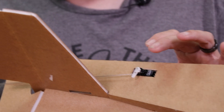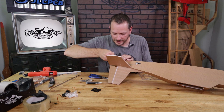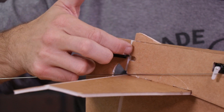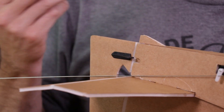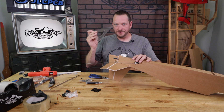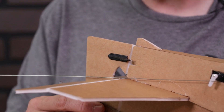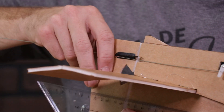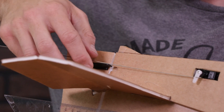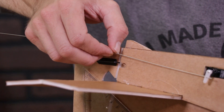Now that we have our push rod routed, I'm going to take our premium plastic control horn and set it right down into the slot. When I put the control horn in, I'm going to make sure that the holes of the servo arm are in direct alignment with the hinge line of the control surface — this gives you even deflection both ways. An easy way to make sure everything stays level is to take something like your square, hold it firmly against the control surface so that both the fin and the rudder are lined up, then go to the outermost hole and use your fingernail to mark the spot just before the hole.